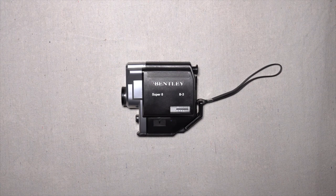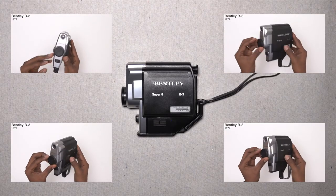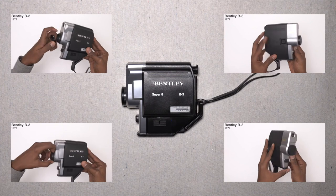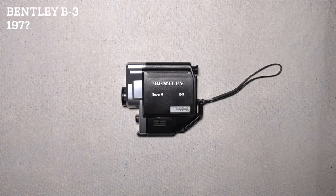Here we have it — this is the Bentley Super 8 camera, the B-3. I've done a review on this before and I'll post a link somewhere around this video. That review was less favorable than what you're about to get now, because I had pretty high hopes being that it said Bentley — I was like, oh, this is the Bentley of Super 8.